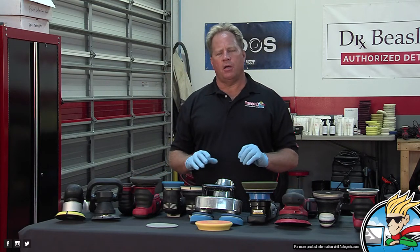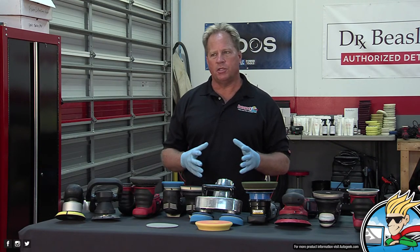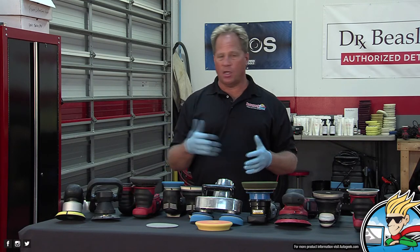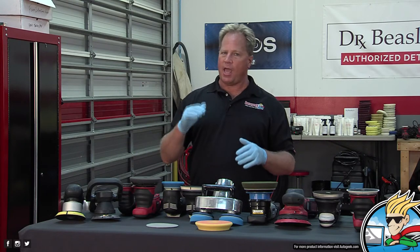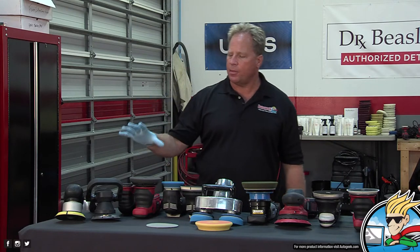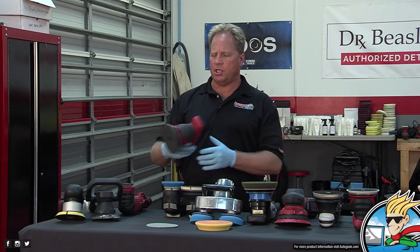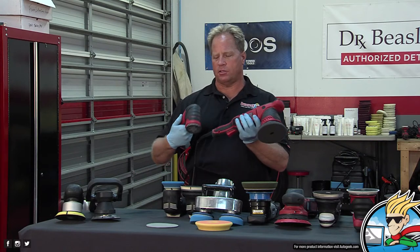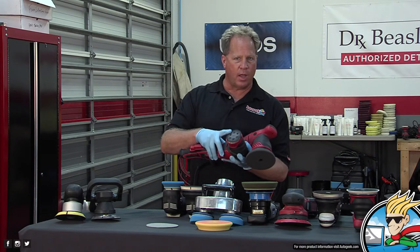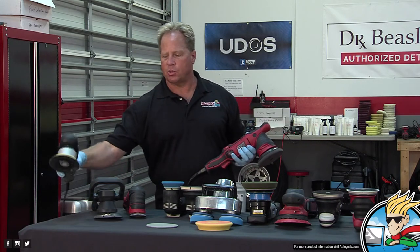Griot's Garage had a polisher called the GG6 — their 6-inch random orbital polisher — which was kind of misleading because the 6 stood for the backing plate size, not the operation. They should have called it the GG8 like the new tool they have now, where the 8 stands for 8 millimeters. They did away with the GG6 about two years ago and introduced the new G9 and G8, named correctly this time.